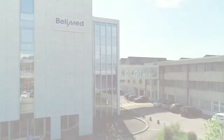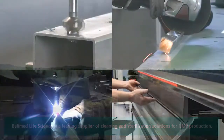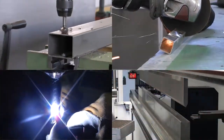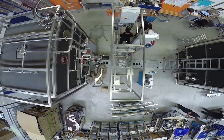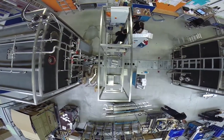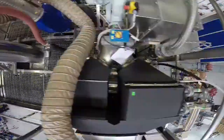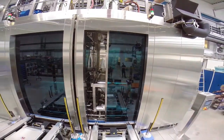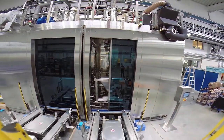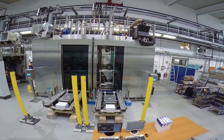BELIMED is a leading supplier of CGMP compliant automated washing solutions. Each machine is assembled to suit the user's requirements in order to meet customer demands for washing and validation processes. The following film will present BELIMED's solution for the washing of containers with integrated high containment valves, the DPH 880.